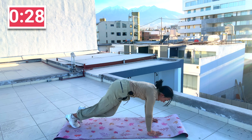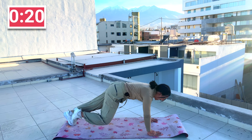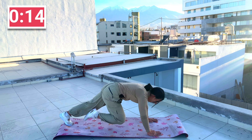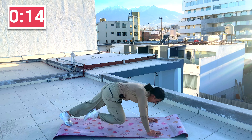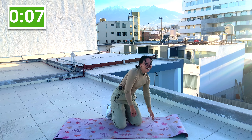We're rolling it on over — mountain climbers. Breathe and push. Keep your shoulders over the wrists. Bring those knees in, core tight. All you gotta do is keep moving. Come on, ten more seconds. Let's go. Almost there. Three, two, one.